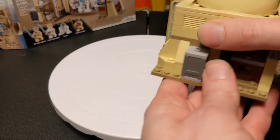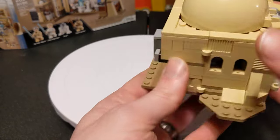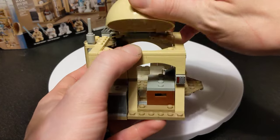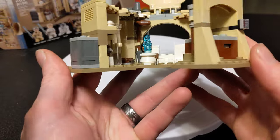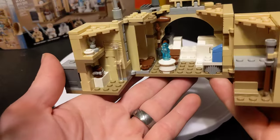I think this hut is super cute — I thought it was really charming, that's why I wanted to get it when it came out. You lift the top up and fold out the sides and it kind of expands.